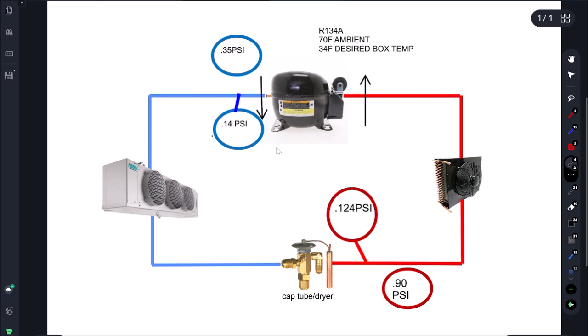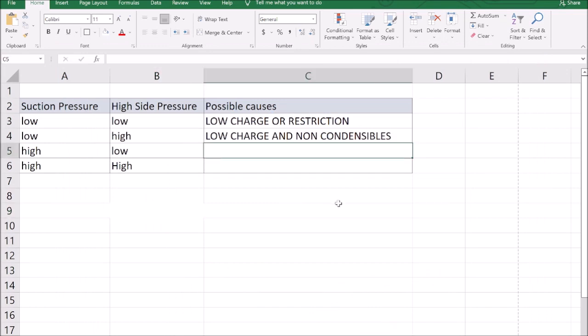If we're not sure about the charge we can pull and weigh it, but what high suction and low head means is the compressor is bad. From 70 psi equalized, it's supposed to pull down to 14 and pump up to 124, but it's only getting to 90. I see a lot of technicians make this mistake — high suction and low head side means the compressor is not pumping correctly.